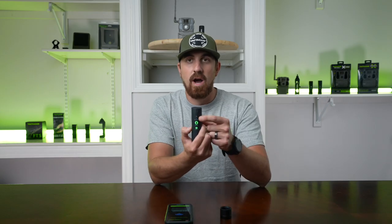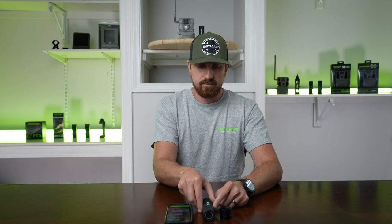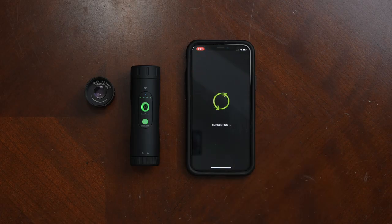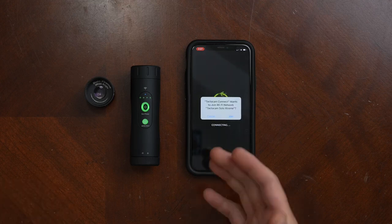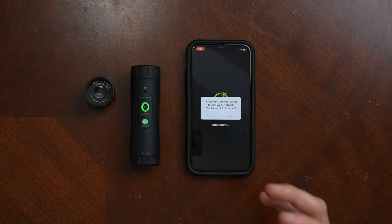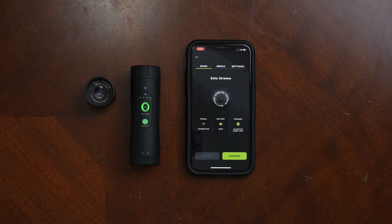Now simply connect the camera. It's going to start to connect and will give you a notification to make sure that you join the camera's Wi-Fi. Go ahead and hit join, and there we go — now we're connected.